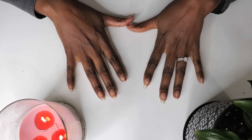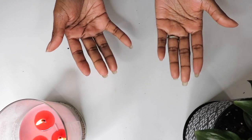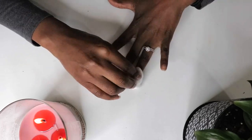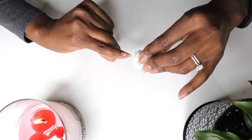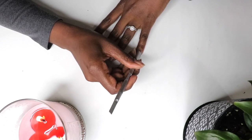I've started to use press-ons as a protective style, much like protective hairstyles. They keep my natural nails tucked away and protected. I'm making some progress with my natural nail growth journey, as you can see. My goal is to grow out each nail at least an inch, so keep watching and tune in to see my growth each week.